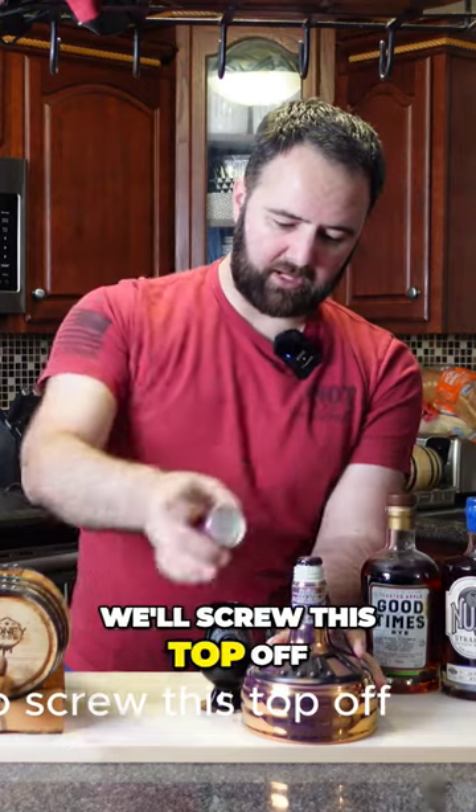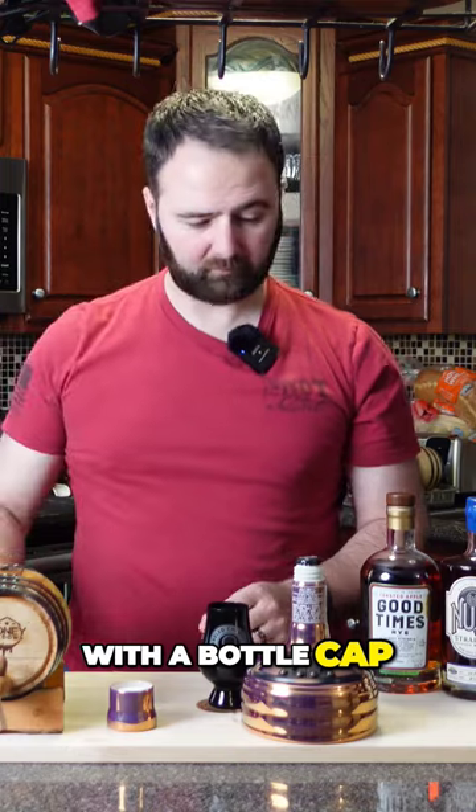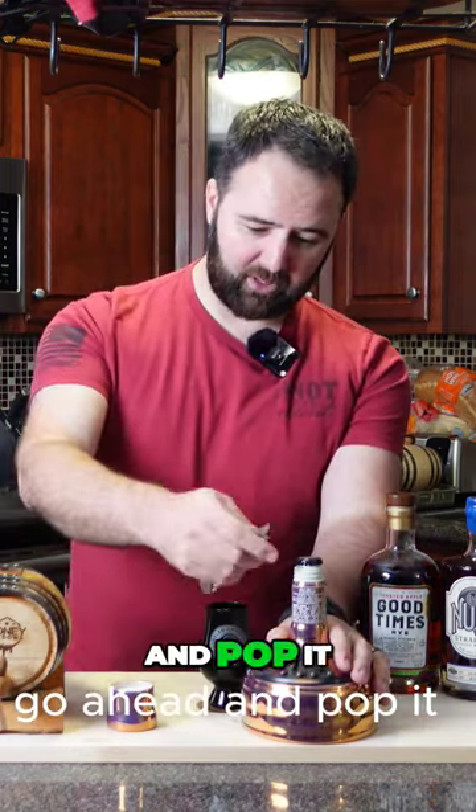We'll screw this top off and we find ourselves with a bottle cap. So in the spirit of fresh crack Friday, let's go ahead and pop it.